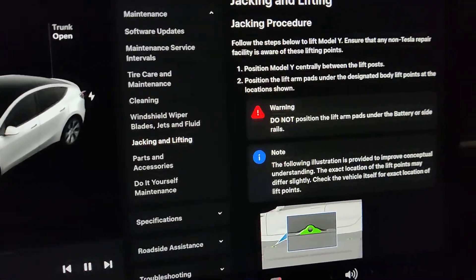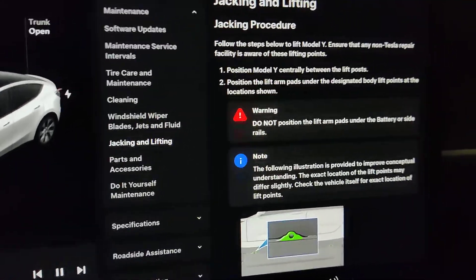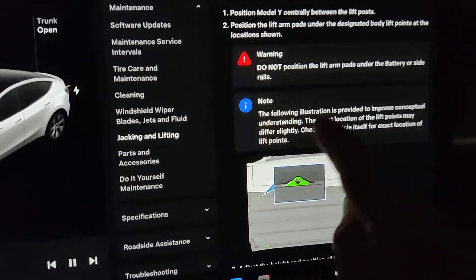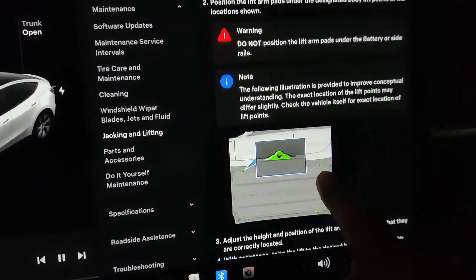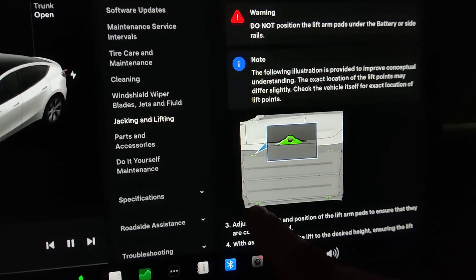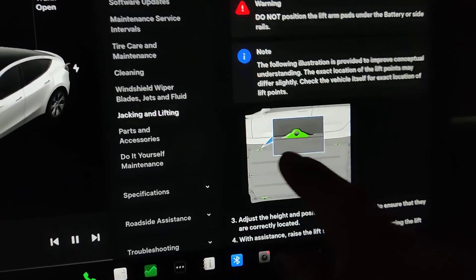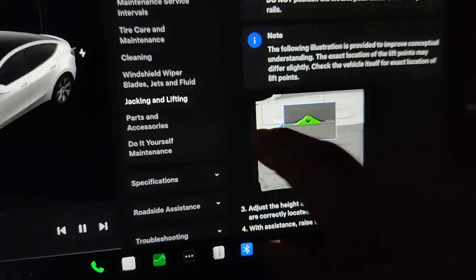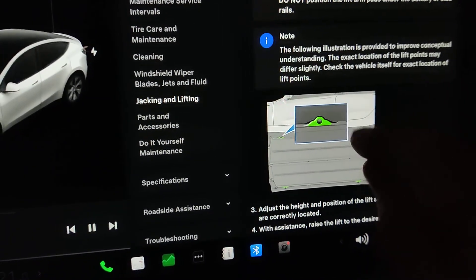There is a jacking procedure explained in the manual. It doesn't say very much, but there are a few warnings and an illustration of the jack points. There are four jack points on the bottom of the car, so you have to imagine the car on its side with this being the bottom.